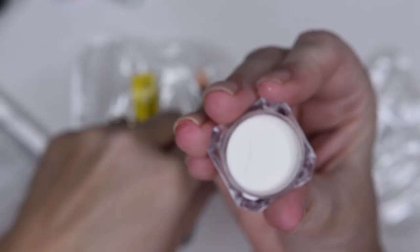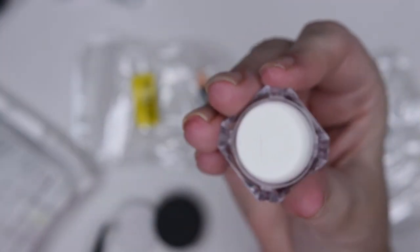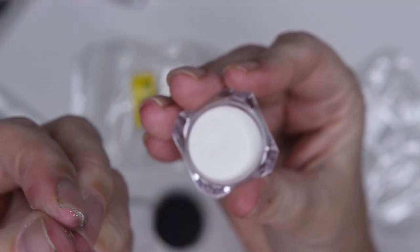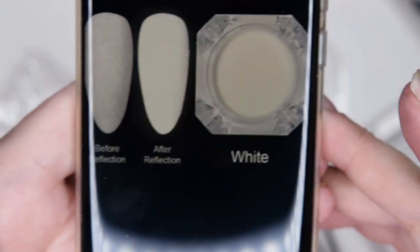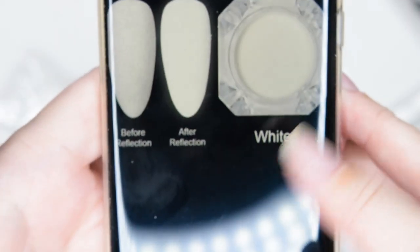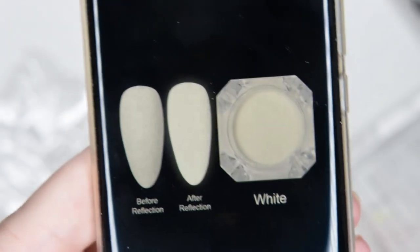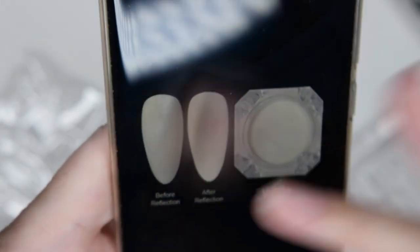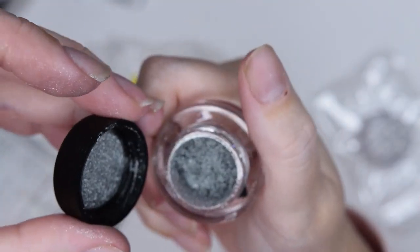This is supposed to be white reflective glitter or shimmer. This one is just white but it seems a lot finer and is supposed to shine a lot brighter in the dark. Let me show you my phone – this is what I bought. It's white but it shines much brighter. You have to mix it with base gel or top gel.